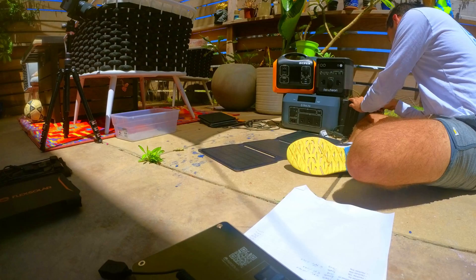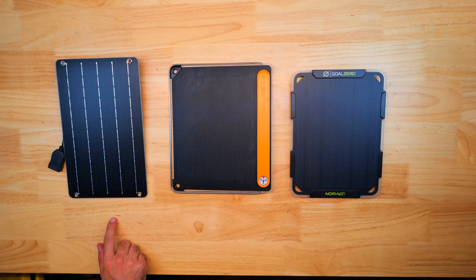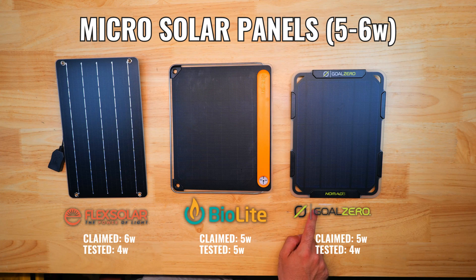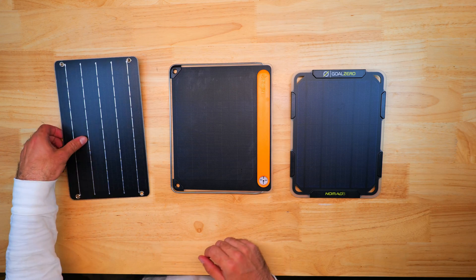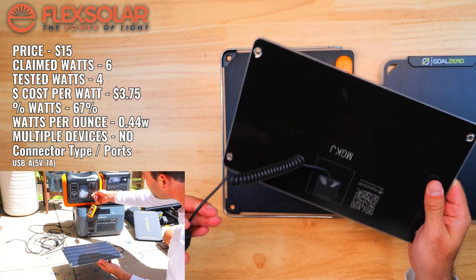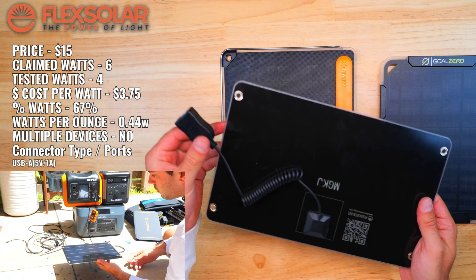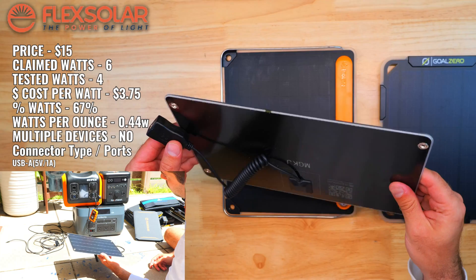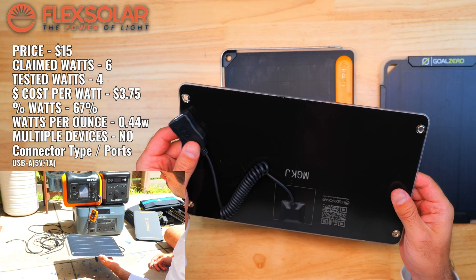The three micro size panels are the Flex Solar 6-watt, the BioLite Solar Panel 5 Plus, and the Goal Zero Nomad 5. Generally you pay a lot more for these mini panels relative to their watt output, but they're the best for portability. The Flex Solar only produced a max of 4 watts out of 6 claimed, but it was the most affordable at just $3.75 per watt and the most lightweight.